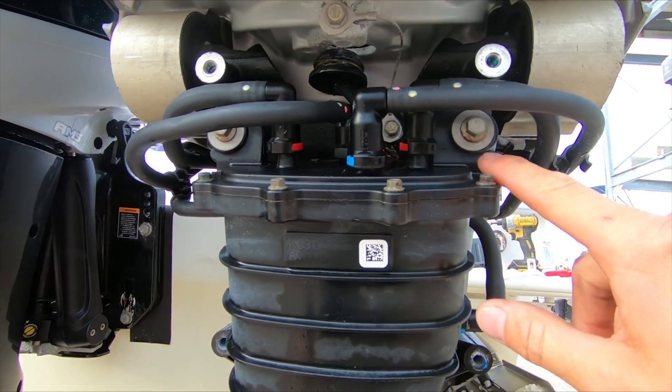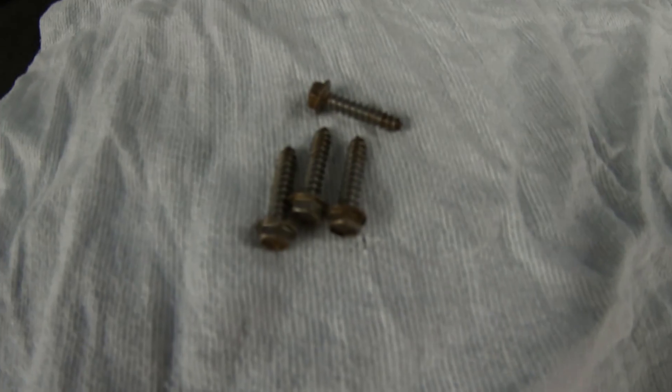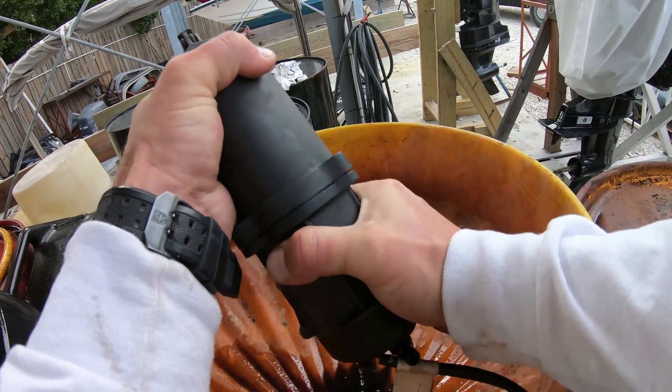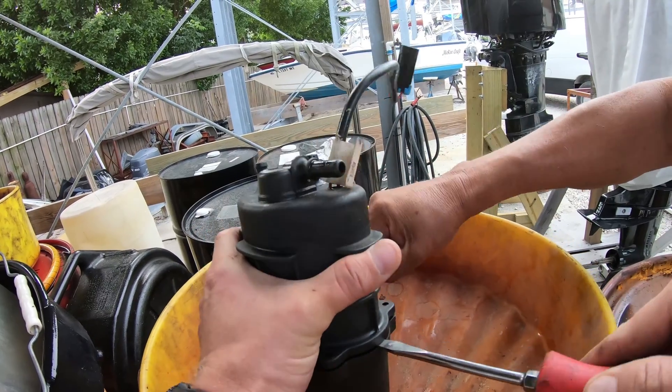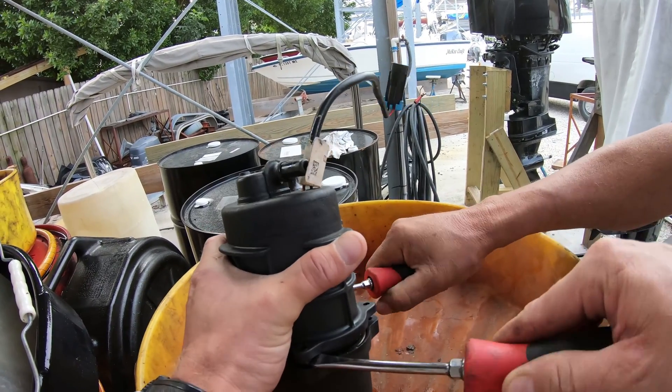I'm sorry for today because I didn't get to take this off, so you don't get to see that part. Starting out, we will remove the four bolts holding it together. After getting those out, you want to be careful prying this apart, because most of the time there is still fuel left inside of it which is going to go everywhere when it finally splits apart.